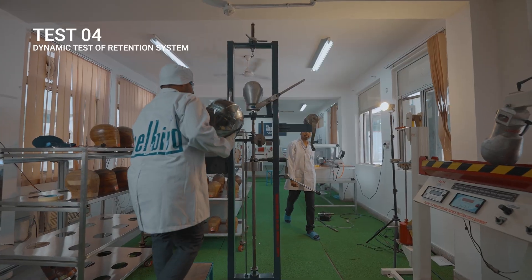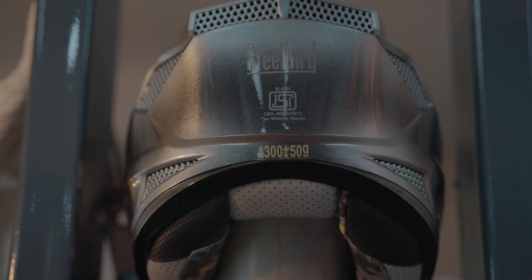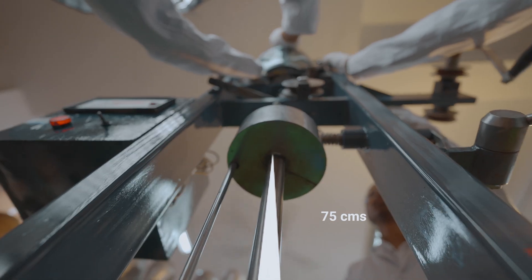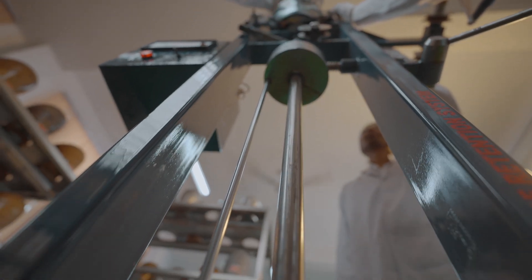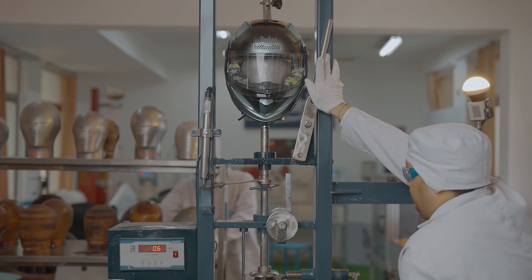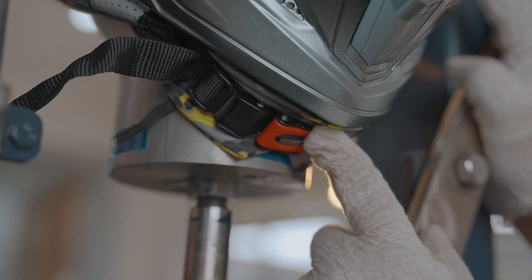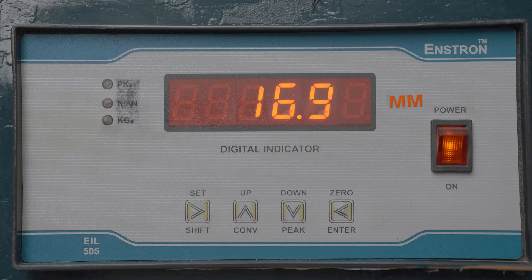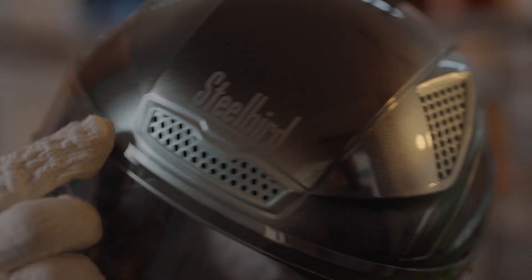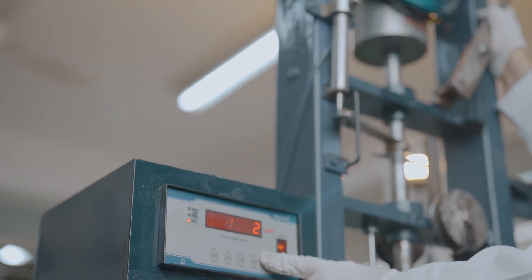Next is the dynamic test of retention. It mimics the jerk experienced at the time of an accident. With me tied to a head foam, a 10kg load is dropped from a height of 75cm or 750mm precisely. The straps tied to me should not displace the helmet beyond 35mm. My measurement: 16.9mm. Having taken the fall, the helmet should not be displaced from the head more than 25mm. My result: 11.9mm. That's awesome!